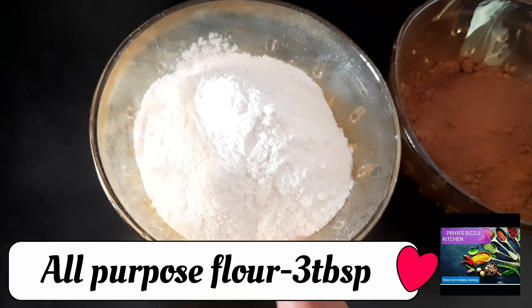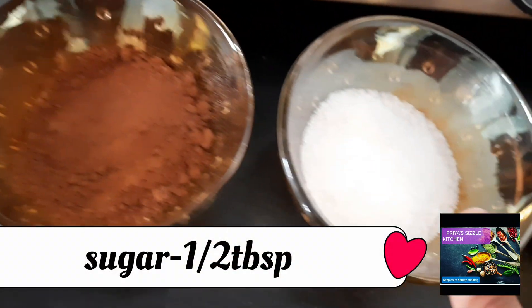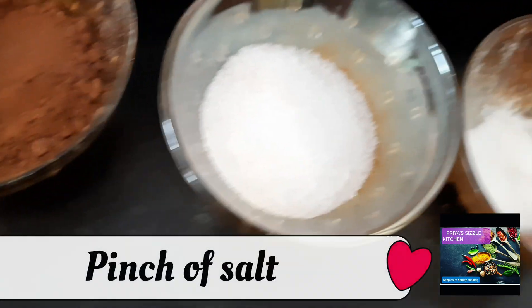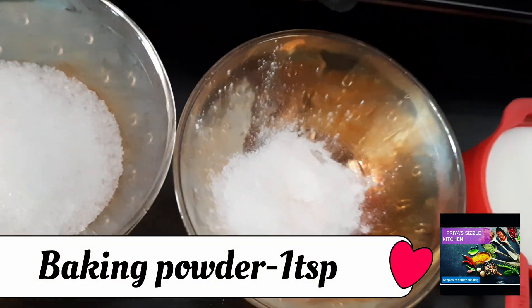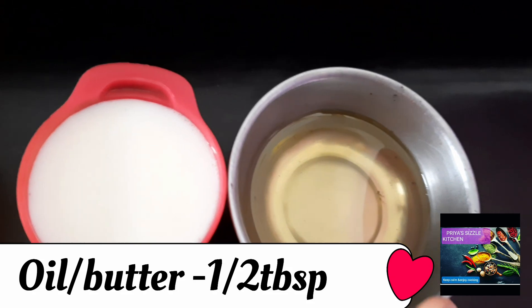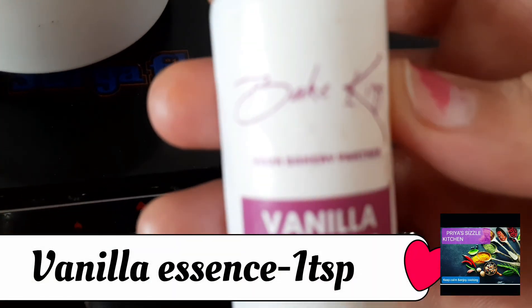The ingredients are: 3 tbsp of all-purpose flour, 1 tbsp of cocoa powder, 1 tbsp of sugar, 1 tsp of baking powder, 1 tbsp of milk, 1 tbsp of oil, and 1 tsp of vanilla flavor.